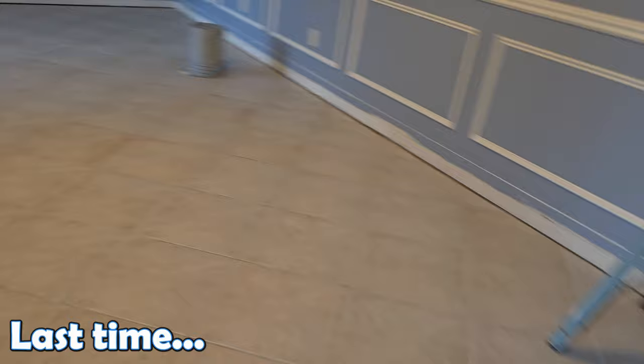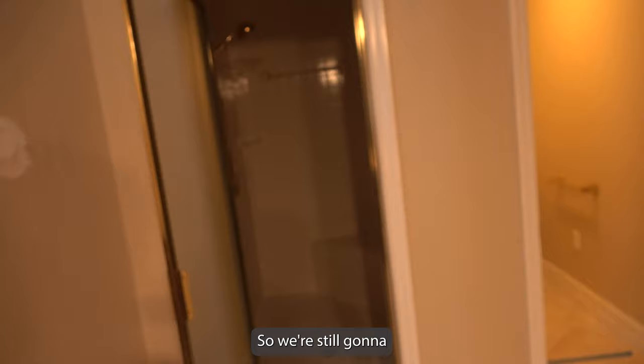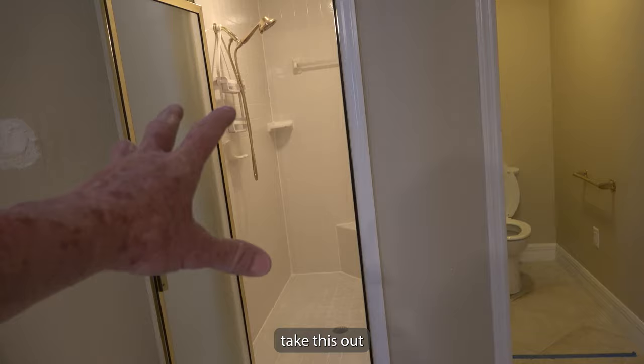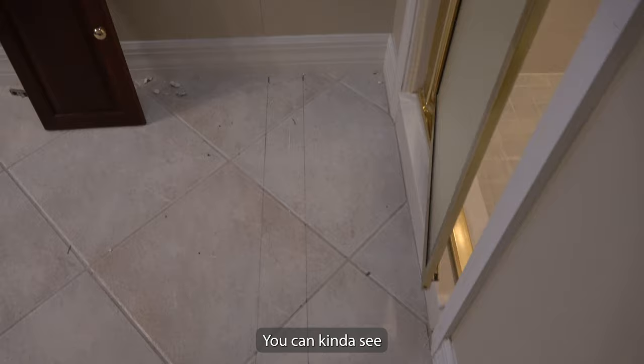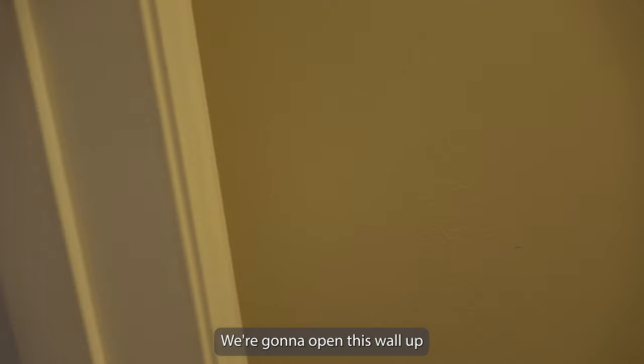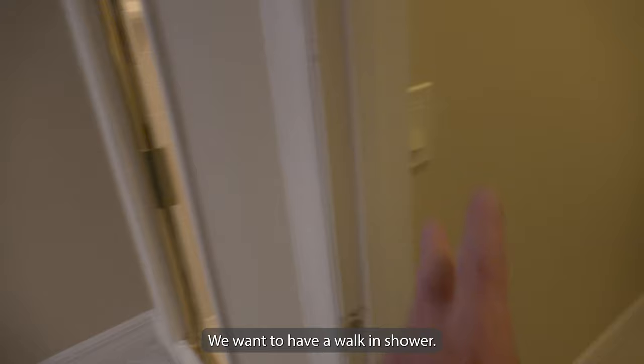We primed and removed the blue from the master bedroom - makes it look a lot bigger. In the master bathroom, we're still working on it. We're going to take this out and bring it out more to this floor line, so the shower is going to get a little bigger. We're going to open this wall up and move this doorway back. We didn't need all this room in the toilet area - we want a walk-in shower, and that's what we're getting ready to do.